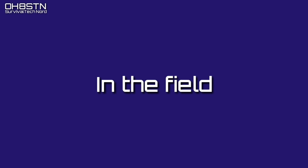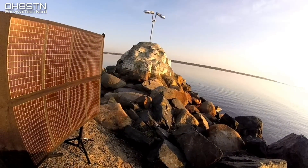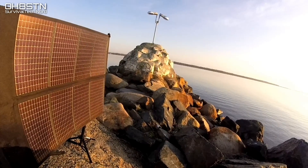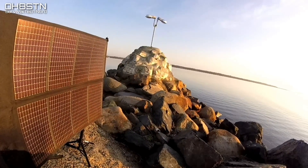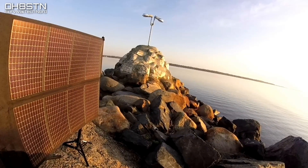Now it's time to take the PowerFilm out into the field. When you look at the results I'm going to show you, you must do so with the understanding that I'm at 65 degrees north. With that said, I'll show you the worst results first.